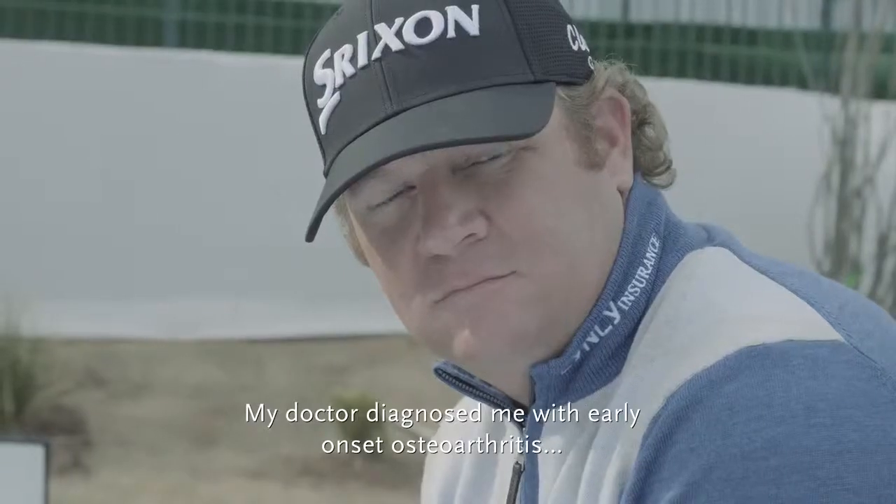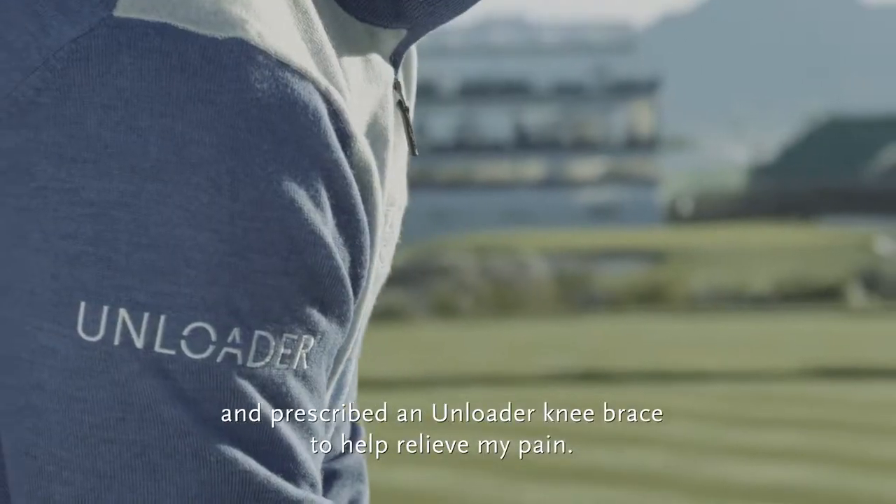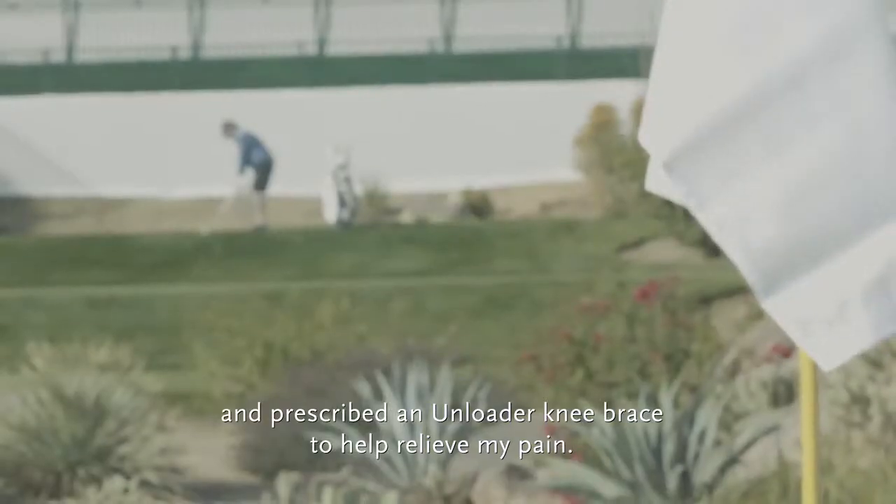My doctor diagnosed me with early onset osteoarthritis and prescribed an Unloader knee brace to help relieve my pain.